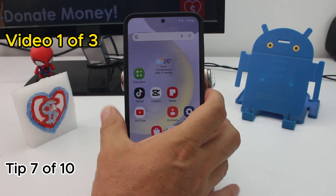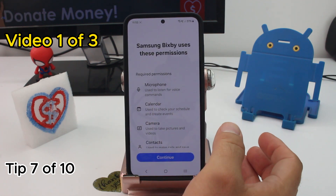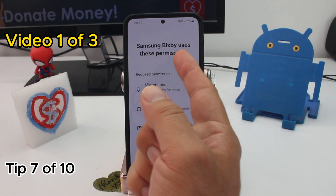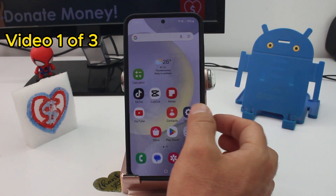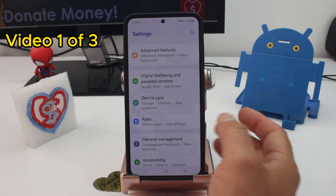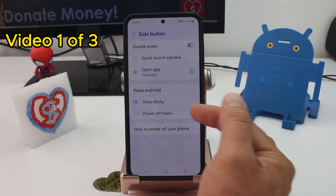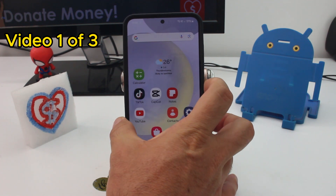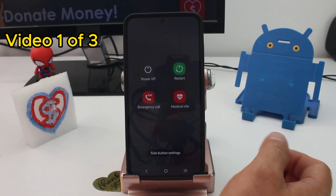If you have a problem where pressing the power button doesn't turn off or shut down the phone and instead opens the Bixby option, go to Settings to fix this. Go to Advanced Features, then Side Button, and change it from Bixby to Power Off Menu. Now when you press the power button you can see the power off option.